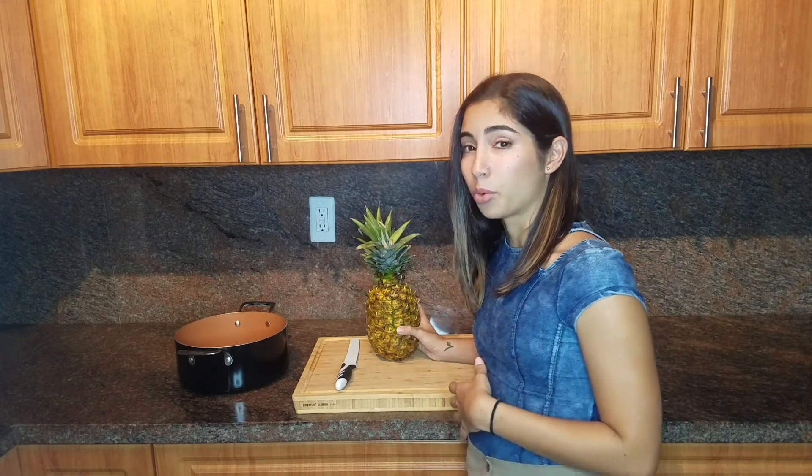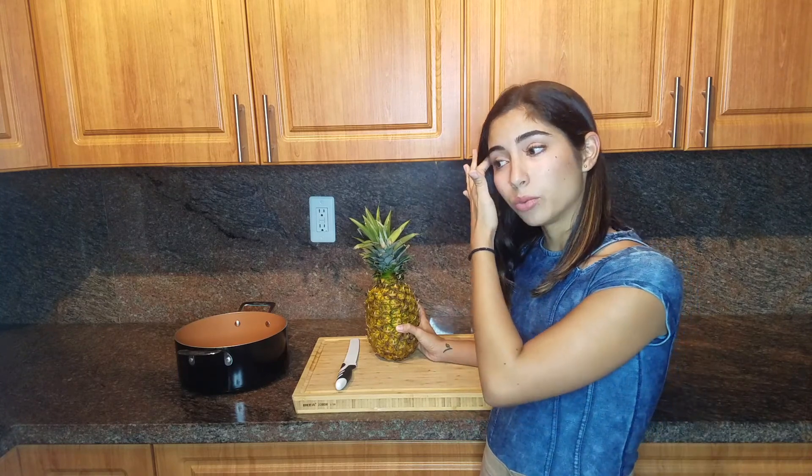Hey guys, welcome to our channel Ultra Vegan. Today you're about to learn how to get the most out of your pineapple. I used to be one of those that would buy pineapple pre-cut in a plastic container, until I realized that it's a lot cheaper buying the entire pineapple and cutting it at home. I would also be not using so much plastic. It's not news — everyone knows that plastic is horrible for the environment.